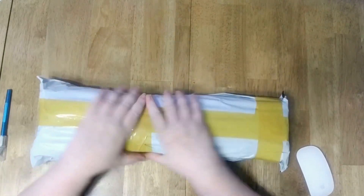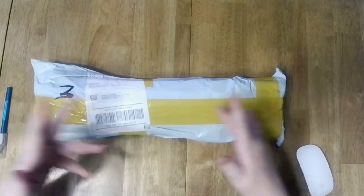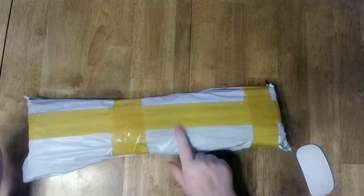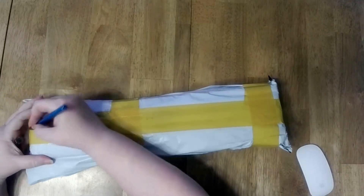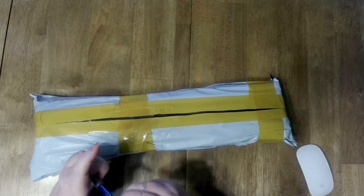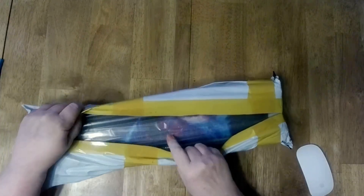This is Mickey Sunshine Creates, and I'm Mickey, of course. I have sort of an unboxing for you. I think I know what this is, but you know when you order a number of things and you just can't remember? Yeah, that's me. That's definitely me.